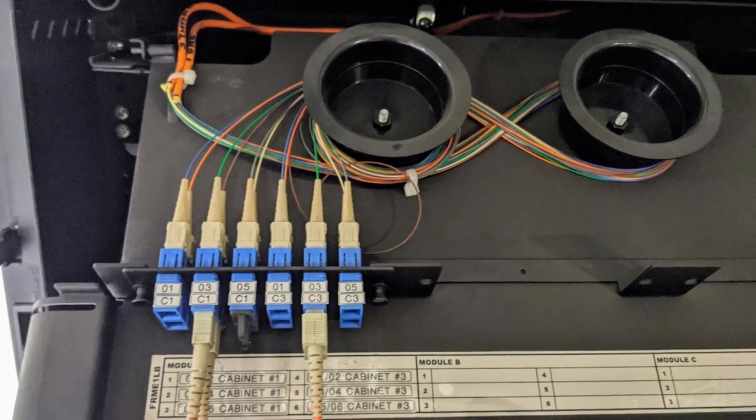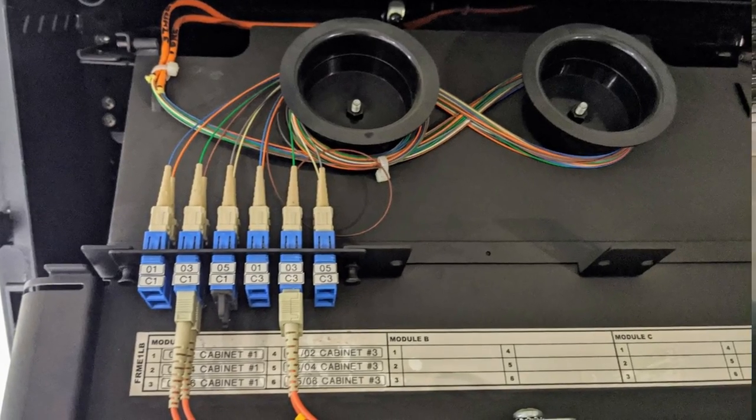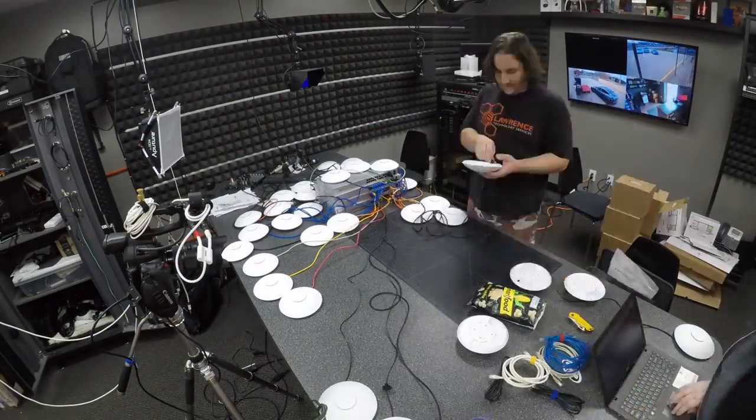There are redundant fiber links that we didn't run — good news is they were already here. When the previous people left, they didn't just unplug things; they unplugged even the patch cables for the fiber. We found a mislabel and fixed it — we found out where it actually went versus where the customer thought it went. They wanted us to plug everything in redundantly, so every connection to every one of the IDFs is now in place.